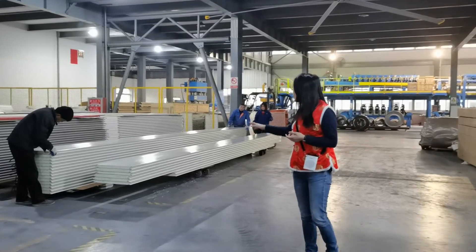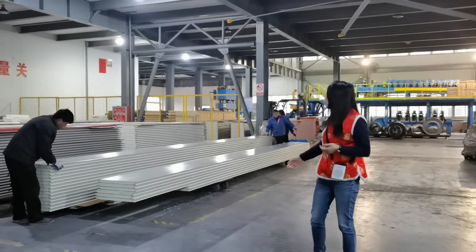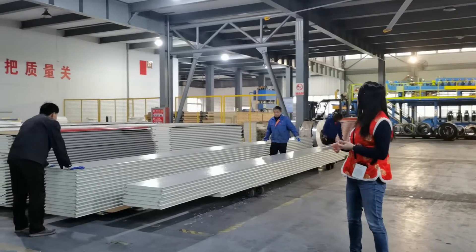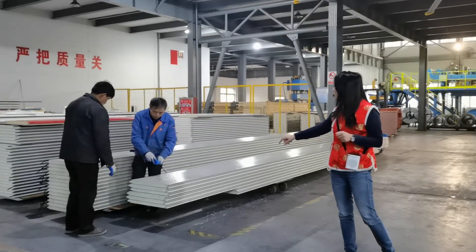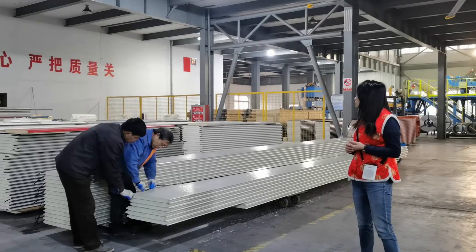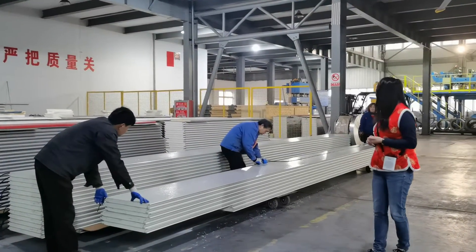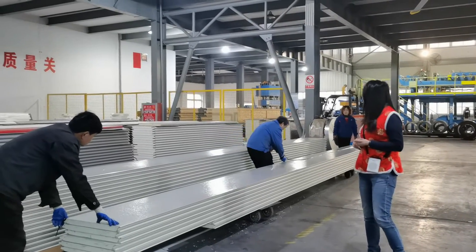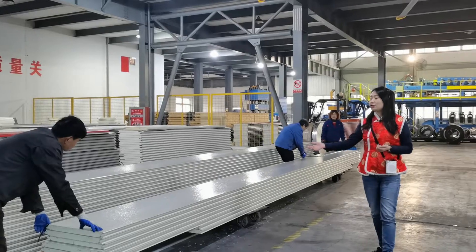What they are doing — these are the finished products, finished panels already. But they are doing the last procedures of the finger protection panels. Our workers are putting the rubber band into the panels, and this is the last procedure of the finished product.